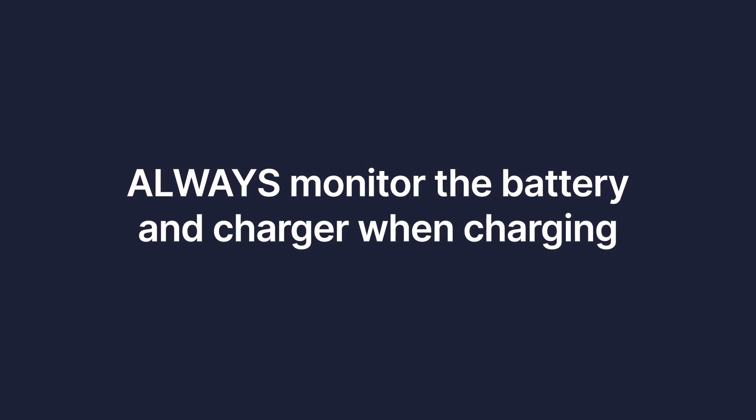Always monitor the battery when you're charging. This is interesting for e-bikes because a lot of manufacturers do recommend a balancing charge once in a while if you have a battery with multiple cells. But for the most part, you want to be attentive. You don't want to leave a battery charging unattended, and you don't want to do it overnight while you're sleeping — those are dangerous situations. You want to make sure you're able to act if there is a problem. Occasionally for balancing, an extended charge is fine, but you want to pay attention.